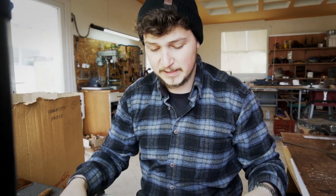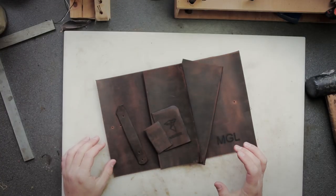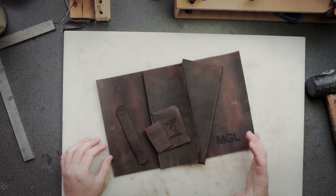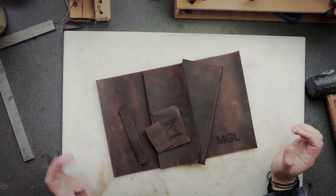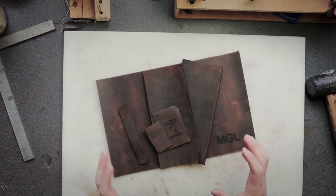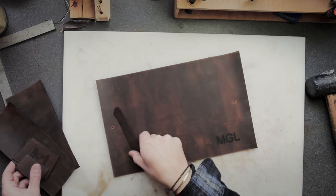All the pieces are now cut out and all the edges that need to be beveled before assembly have been beveled. We've also punched the holes for the closure strap. Now before we do any stitching or gluing we need to install the closure strap.